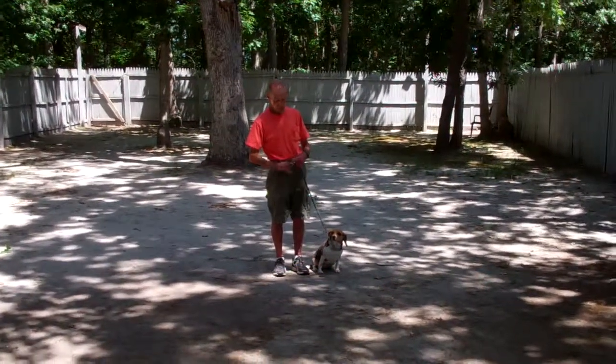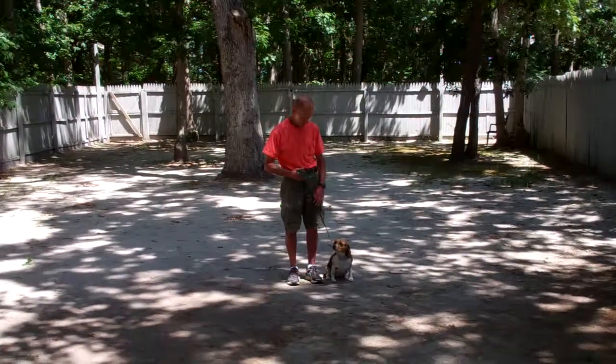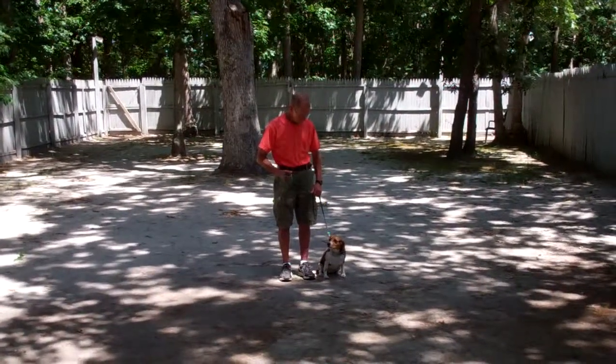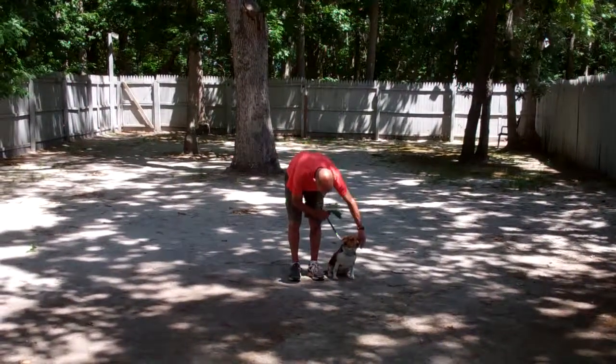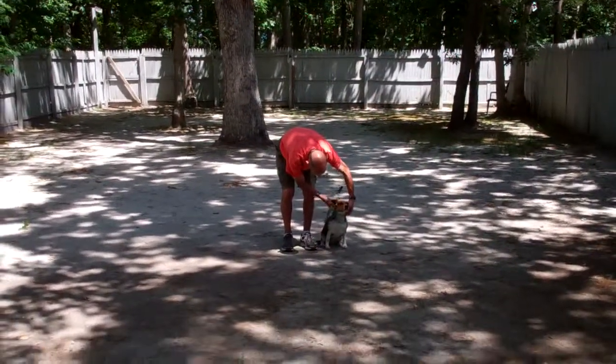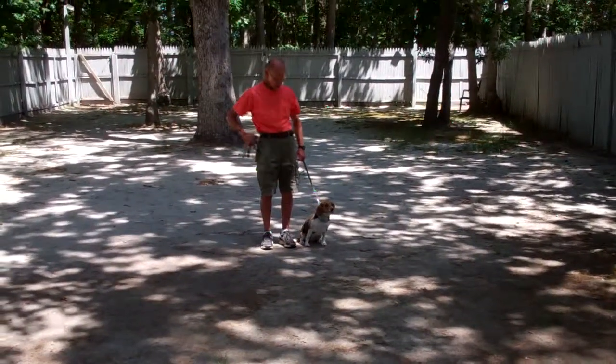Fred's got a standard six-foot web training leash and he keeps the bulk of that leash folded nicely in his right hand, which leaves his left hand free to make a correction — a simple tug and release on the training collar. That's the second piece of equipment. We're using the same training equipment that you sent her with.